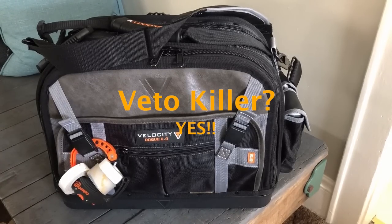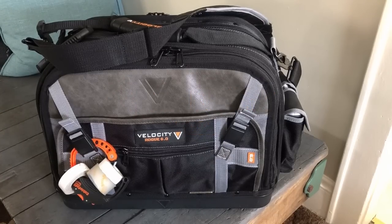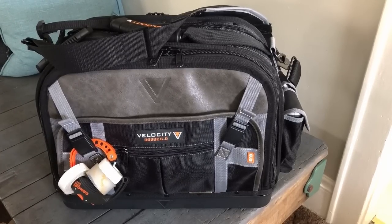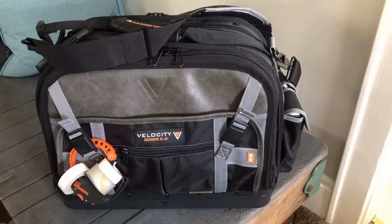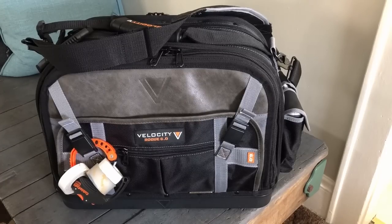Hey everybody, Scott with another tool thought. This is the second video of the Velocity Rogue 6.0 tool bag. I titled the previous video 'Veto Killer, question mark' — in my mind, yes, this is the veto killer, at least for me. I'm still a big fan of the Veto bags, their quality and durability. They're just a really high quality tool bag, but I just could never find one in the configuration I liked, being a low-volt AV technician, so I moved out of my Veto and got into this.